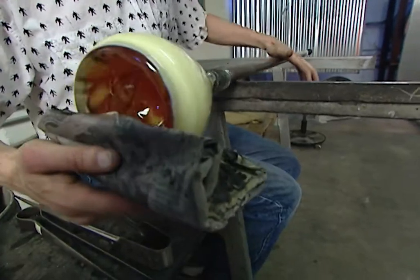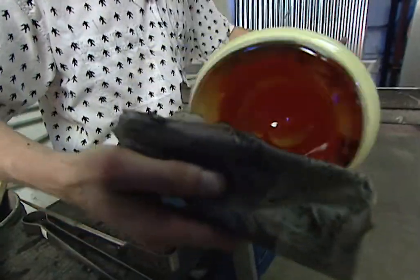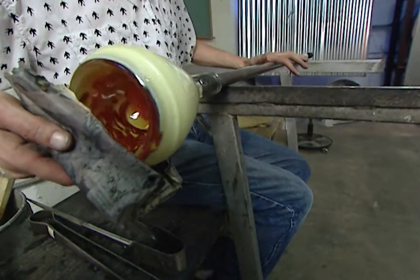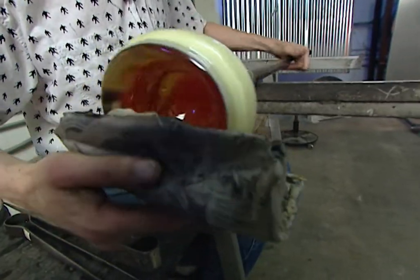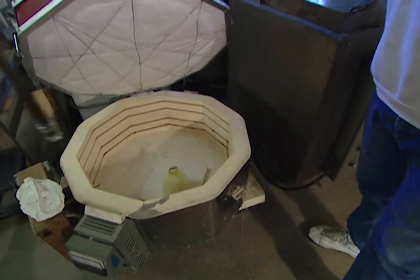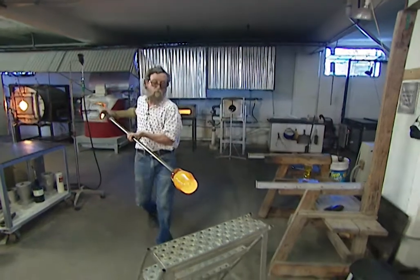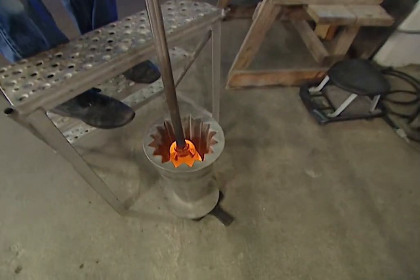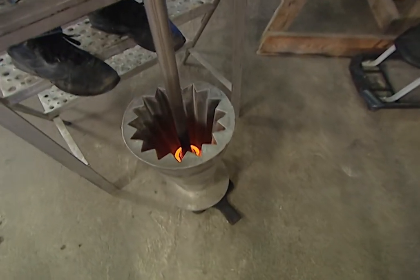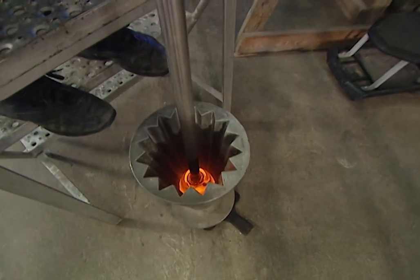As Jim slowly opens the piece up you can see the design taking shape. He knows more or less what it's going to turn out like because he's been working on a series of these. This piece is then put on hold, stored in a kiln at a constant 950 degrees, allowing Jim to begin work on a second piece. Using a device called an optic mold, he forms ridges on the glass that will eventually become the outer edges of the platter.